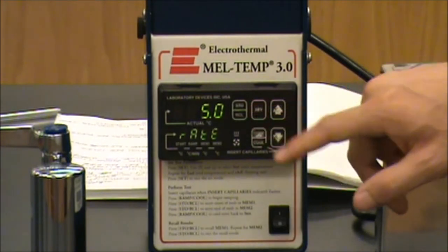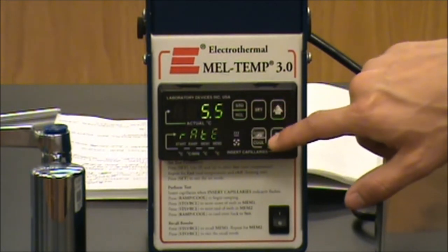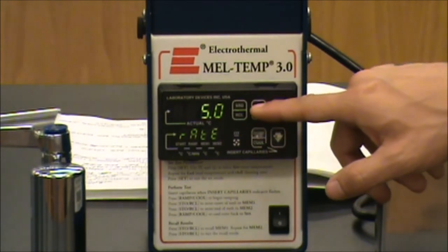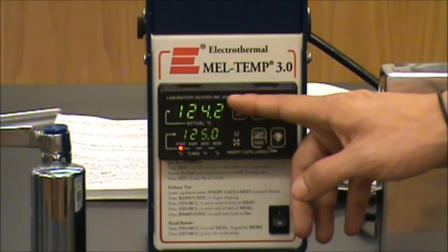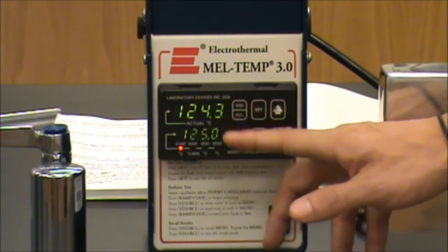If you hit the set button once again, it brings you to the ramp rate, which we can change using the up and down arrows. This controls the rate at which our temperature is going to increase. I currently have it set for 5 degrees a minute, which is the rate I suggest. Hitting the set button once more exits the programming menu. We can see our current temperature as well as our program temperature. Once these temperatures match, we are ready to begin.